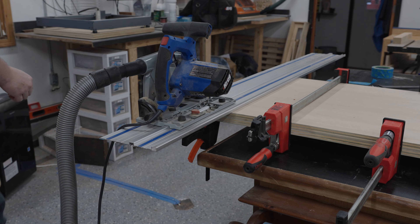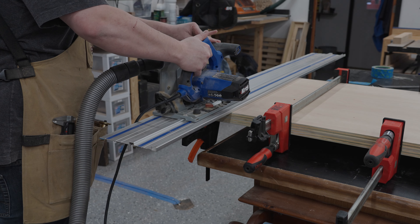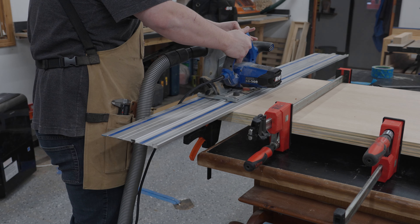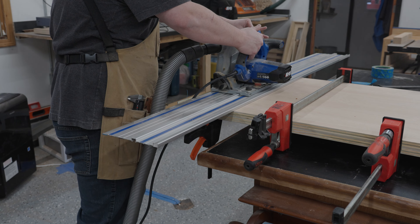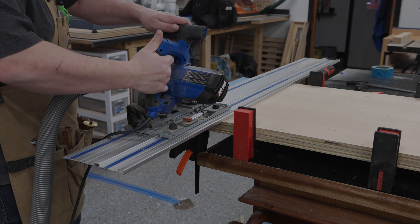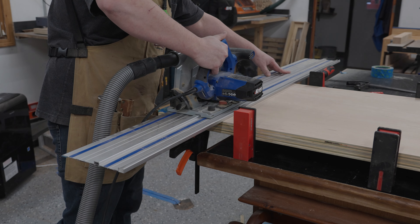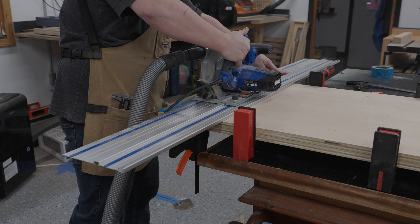Since doing this cross cut on the table saw would have been a little sketchy, I'm going to use my track saw. Now I have these clamped together because I want these to be the exact same size. Even if they're a little off it's going to cause some serious issues down the line. I use the first cut to clean up an edge and then I'll switch it over and cut it down to actual size on the second pass.